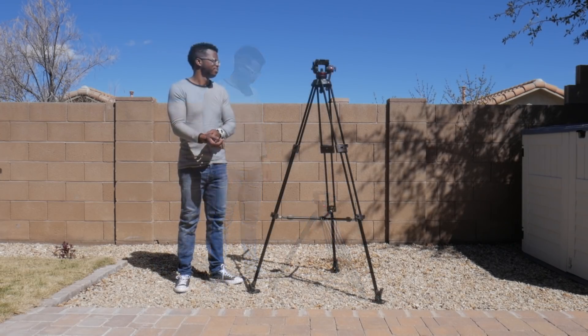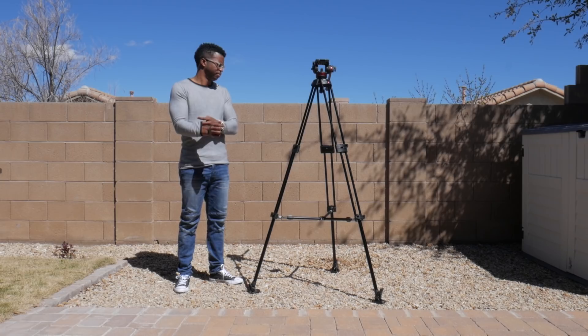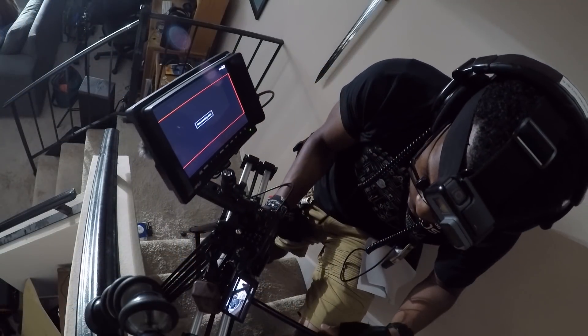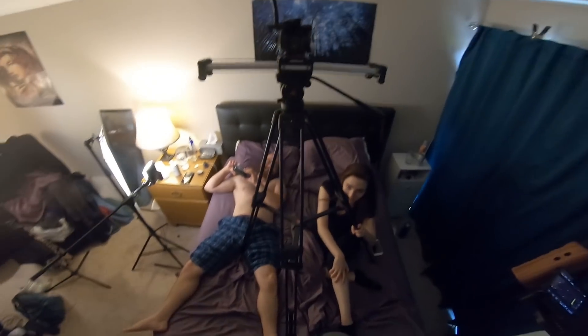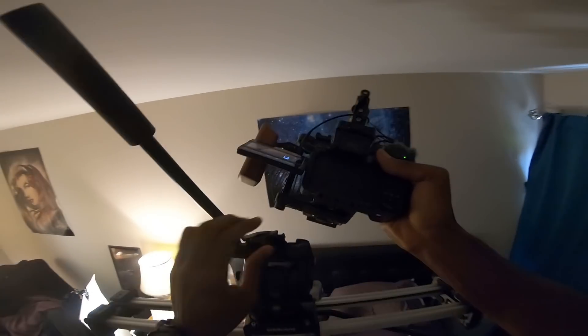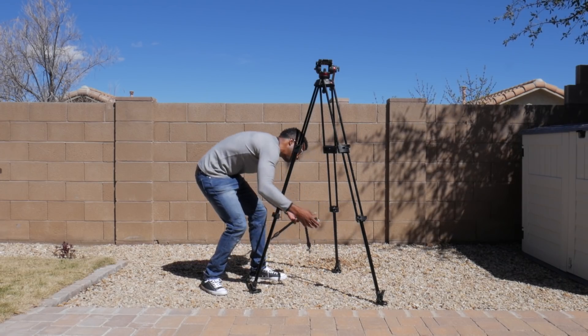Unraised it's about this tall, and max height is about 66 inches. I got the mid-level spreader version because these types of spreaders are generally better for uneven surfaces and stairs. You guys know how I shoot — I never really know what shooting conditions I'm going to be in, and if I don't need the spreaders I can just remove them.